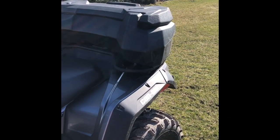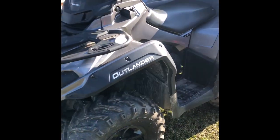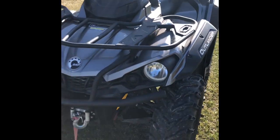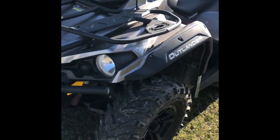This is my Can-Am right here. As you can see, I do have a storage solution on the rear of the machine. But what I like to add is just a cooler for the front so you can keep your beverages nice and cold on those hot summer days.